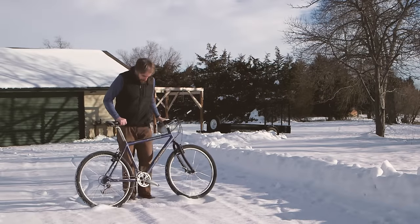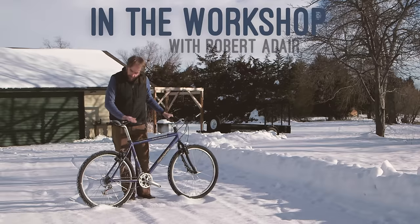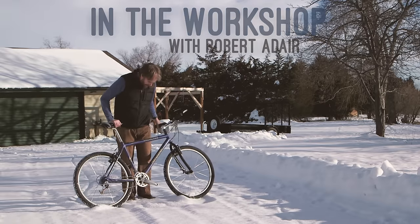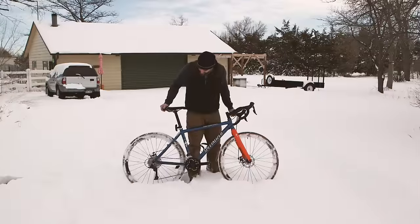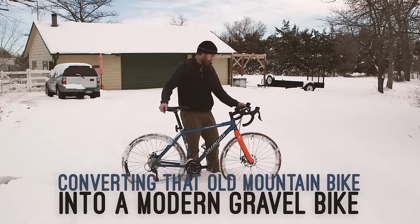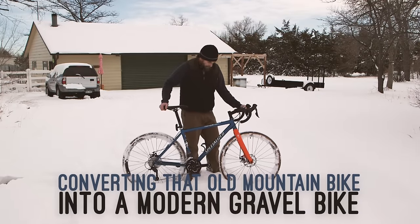In 1999, I bought this old Rockhopper mountain bike for two months worth of paychecks. 24 years later, I'd like to make it relevant again. In today's video, we're going to turn this old 90s mountain bike into a modern gravel bike.